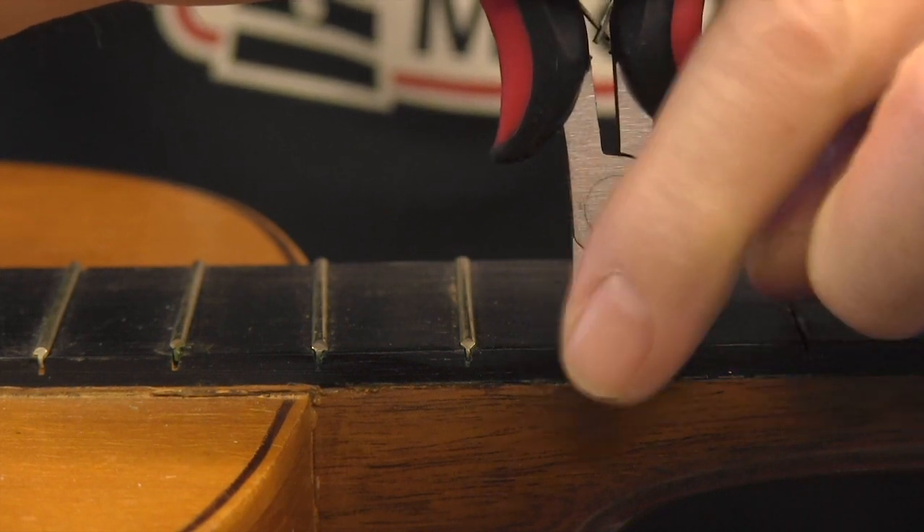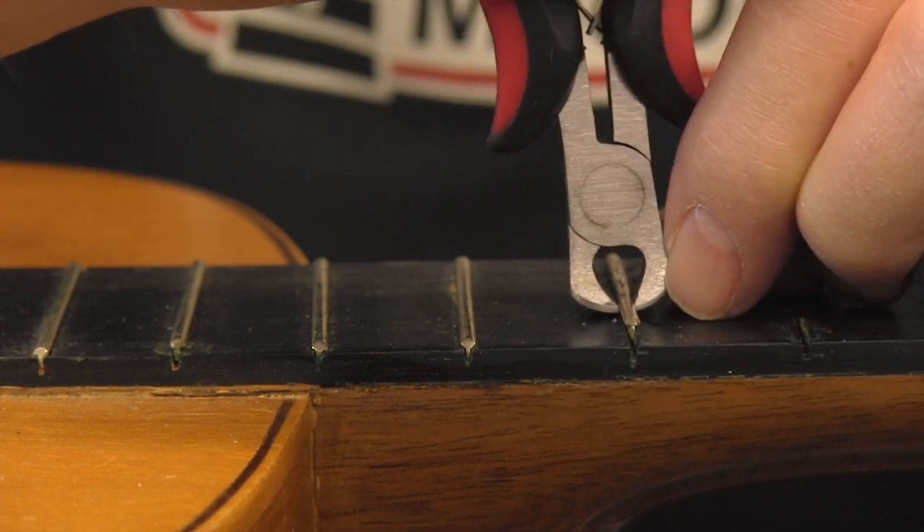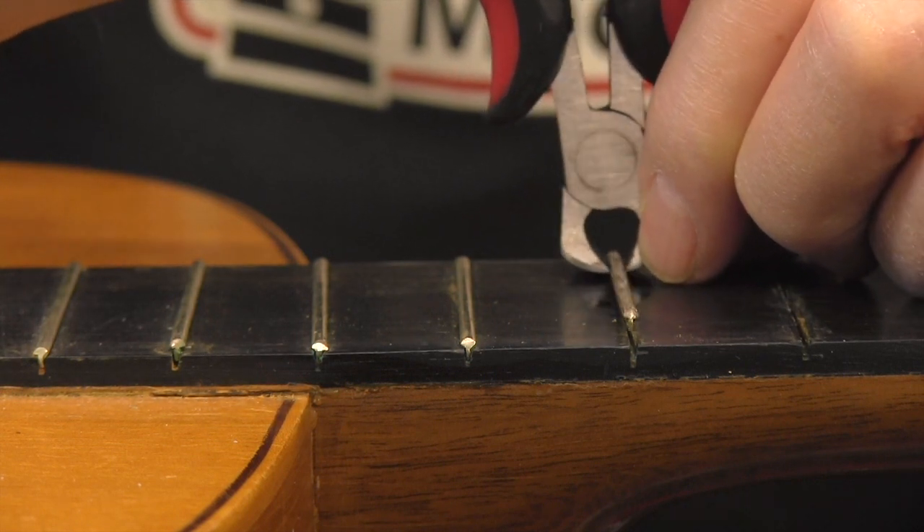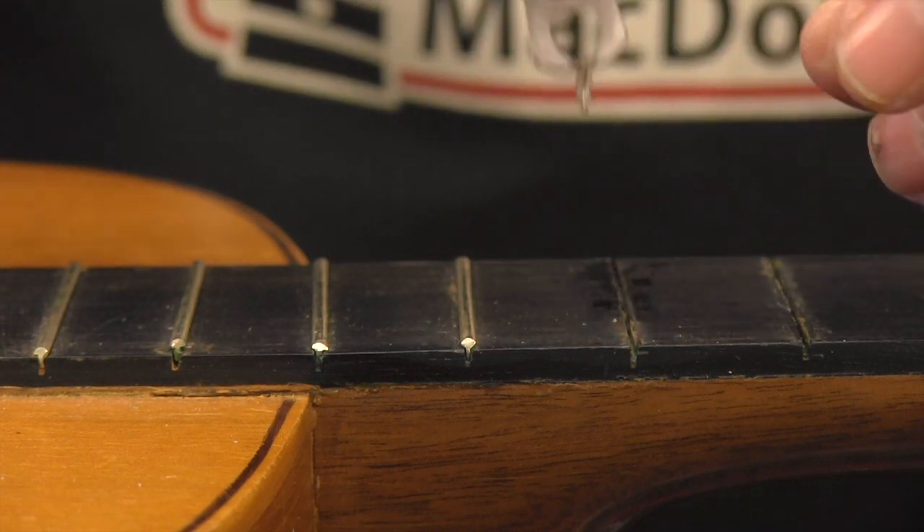I start on the far edge — that's where I come in and I nip towards myself. These fret pullers are absolutely the perfect tool for this job.